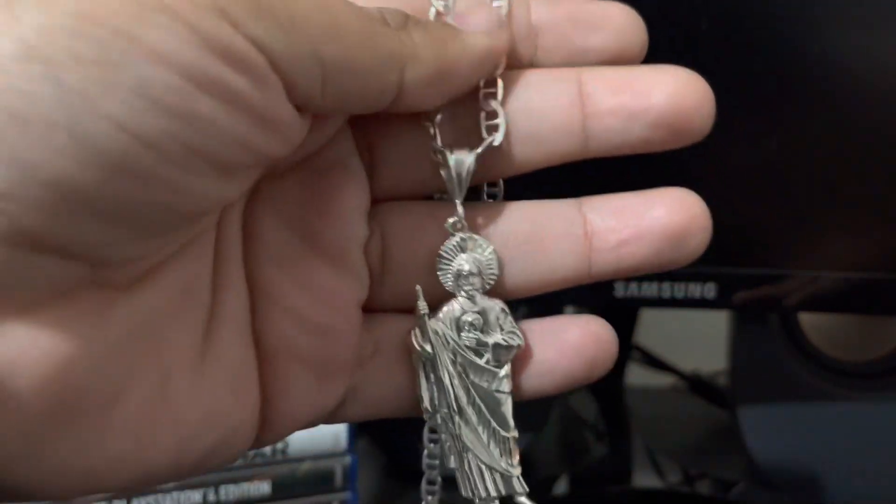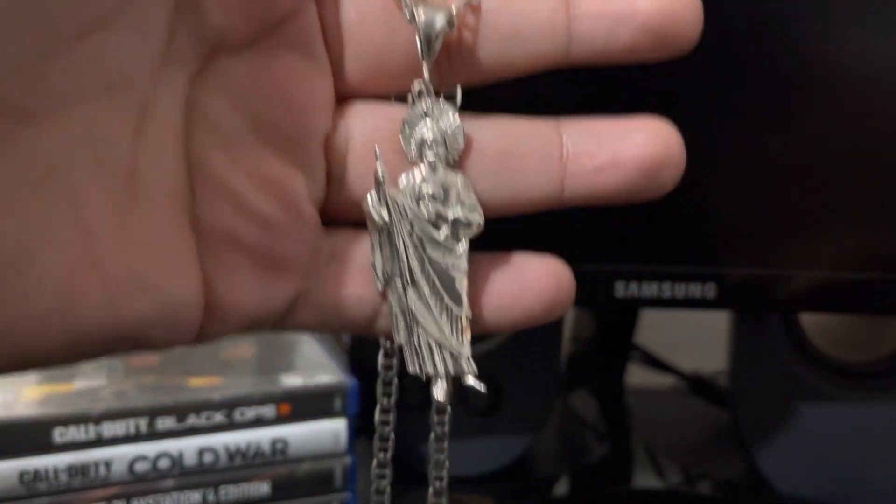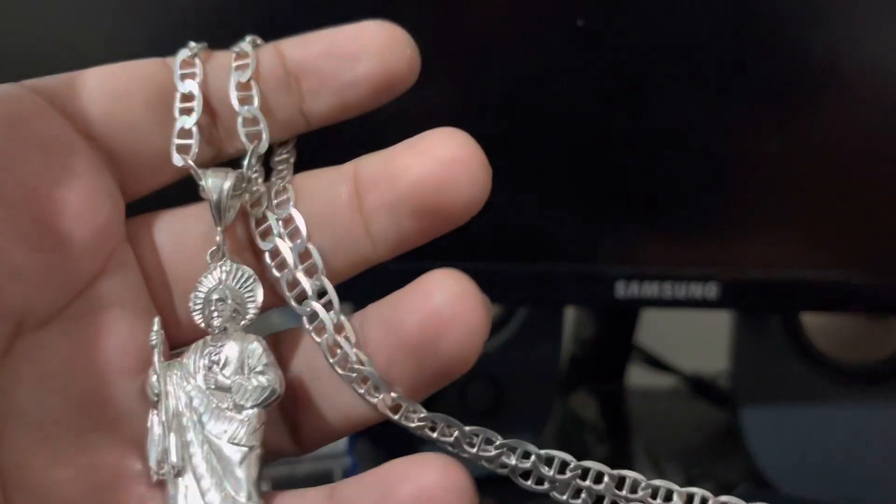What is up guys, Eddie from Icy Boys Jewelry. Today I'm going to be reviewing this silver San Judas chain. I'm also going to be weighing it for you guys, see how much grams it weighs, and just reviewing the piece.